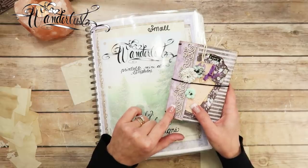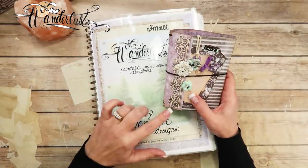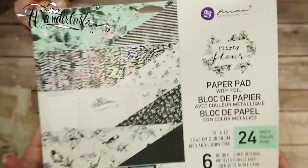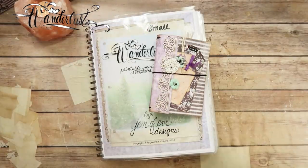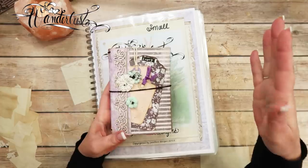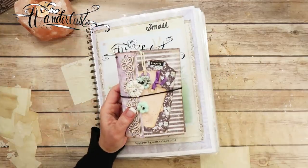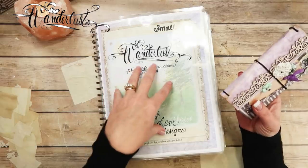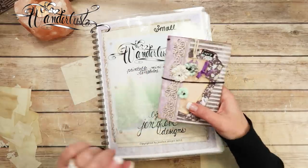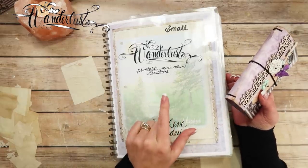If you want to see how we made these covers, there is a link down below in the show more/description box — it's a playlist specifically for this album. We are using the Prima Flirty Fleur paper collection that came out in the summer, around June or July. The playlist will be named Wanderlust Flirty Fleur, small size, and will go from beginning to end. If you're interested in my templates, there'll be a link below to my Etsy shop where I sell them.